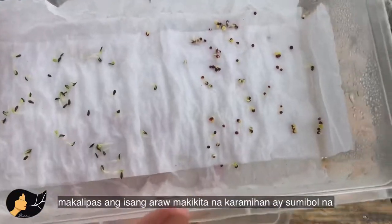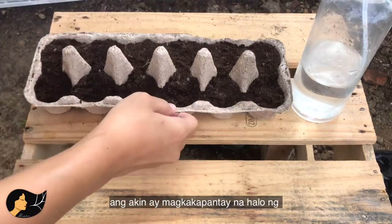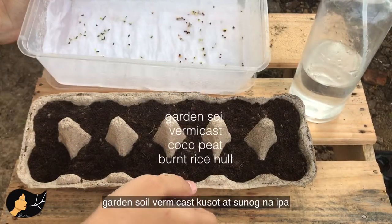On the next day, as you can see, most of them have already germinated. Now get your seedling mix. I used an equal ratio of garden soil, vermicast, coco peat, and burnt rice hull.